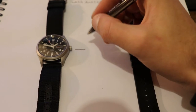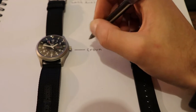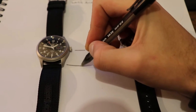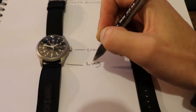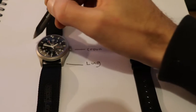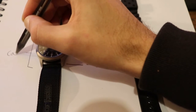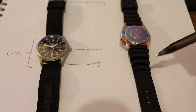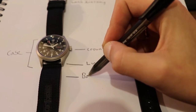First we have the crown, which you adjust the time and date with. Then we have the lugs, which hold the spring bar and the straps in place. Then we have the case itself and the band, or bracelet if it is metal.